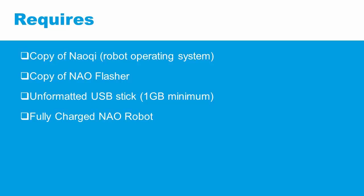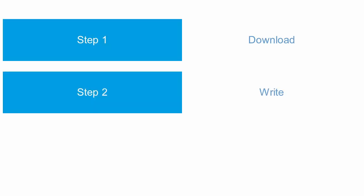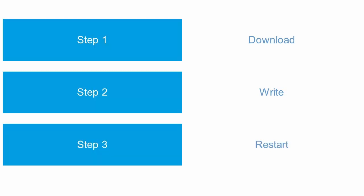Here are the steps we'll take. Step 1: download NAO flasher and NAO key. Step 2: write NAO key to the unformatted USB stick. Step 3: insert the USB stick into the back of NAO's head and restart the robot.